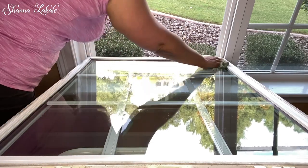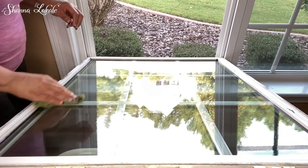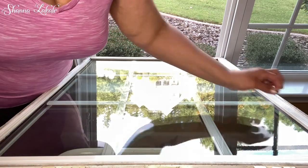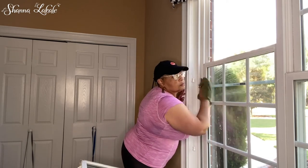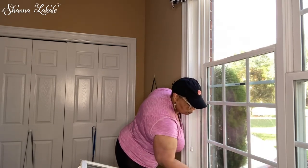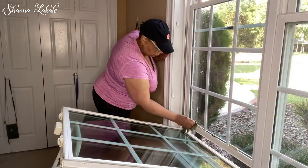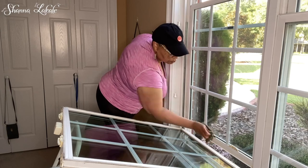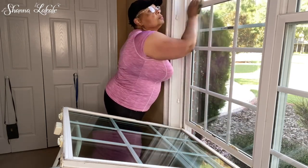Hello and welcome back to another video, it's your girl Shauna Laquel. If this is your first time on my channel I want to extend a warm welcome, and to all our returning subscribers I want to say thank you so much from the bottom of my heart for all your support. Today's video is a bonus video and it's a collab with my YouTube sister Rachel, Cleaning with Rachel — she's a wife, a mother, and she has an awesome cleaning channel.